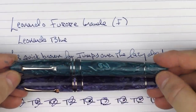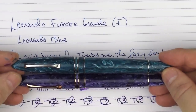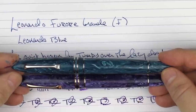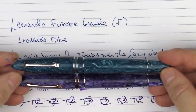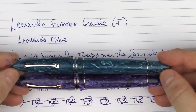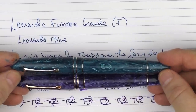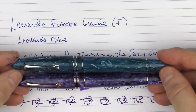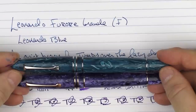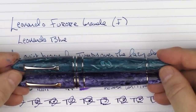There we have the Leonardo Fiore Grande models. Leonardo is quickly becoming one of my favorite pen manufacturers, and both of these pens just emphasize that more. I really care for them a great deal — I like the looks, the feel, the performance, and the size. There's really not much to not like about these pens, so I'd highly recommend checking them out. Until next time, thanks for watching, and I'll talk to you later.